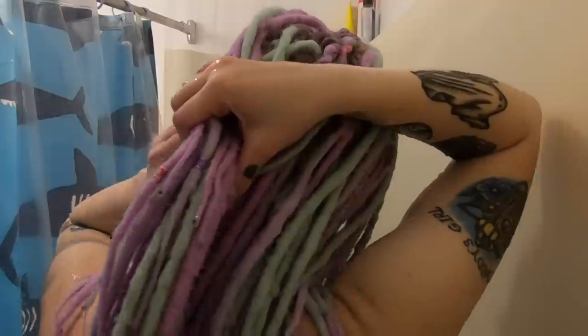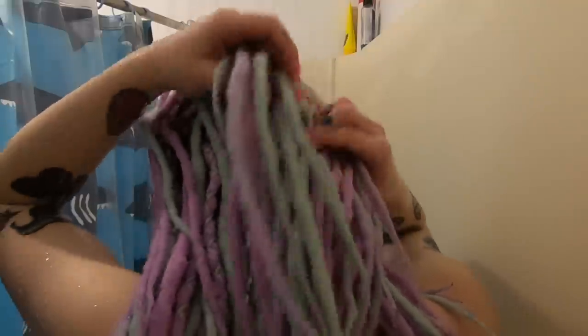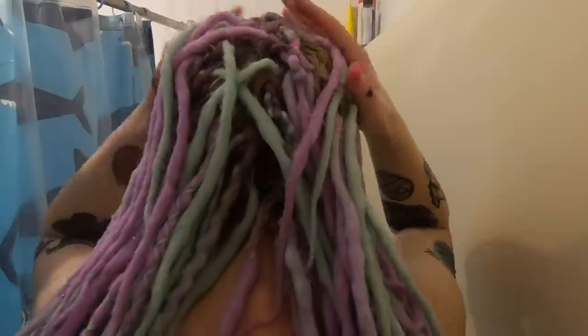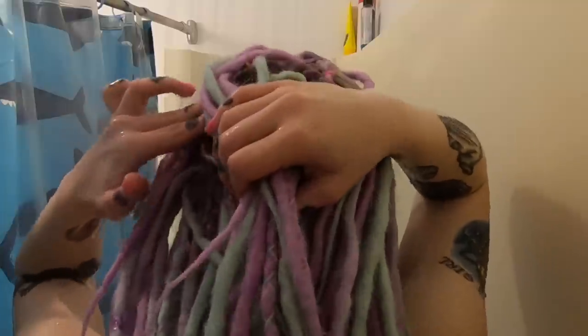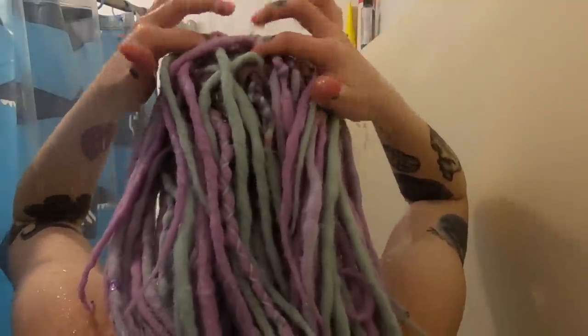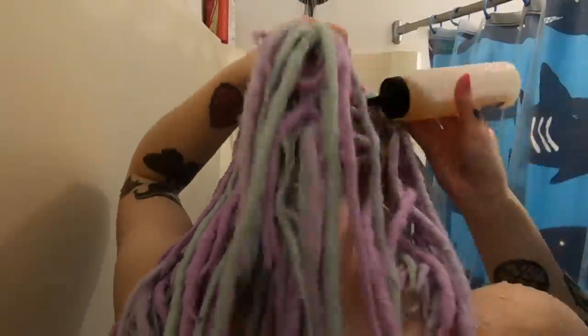Next I start washing my dreads. I just let the water run through my hair, get all my dreads wet, get my scalp wet, and then I just take my fingers and kind of massage on some of the spots where I notice some buildup of dead skin cells and sebum. I just make sure that my whole head's wet.